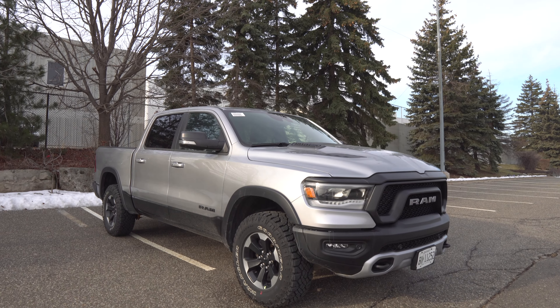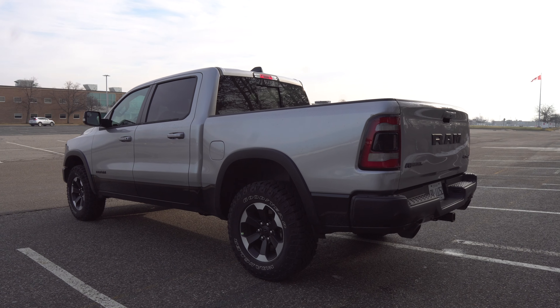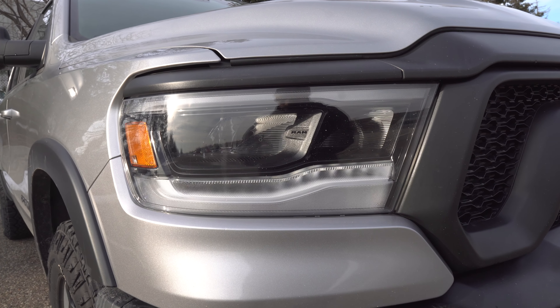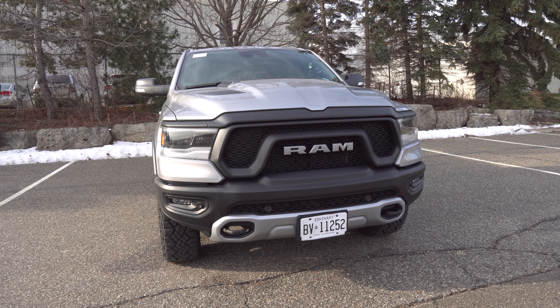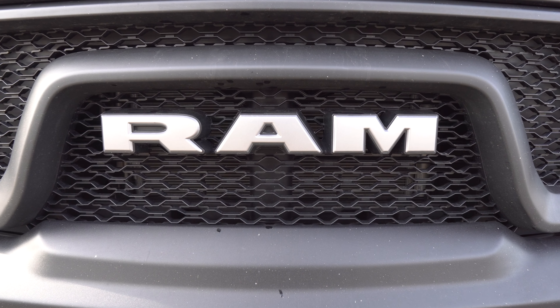Welcome back to the channel. Today's subject is the RAM Rebel, which represents a recent trend in the pickup truck world — taking a standard 1500 pickup truck and giving it a more rugged appearance on the outside, which often includes lifting it, throwing on some beefier rubber, adding skid plates, and of course lots of cladding.